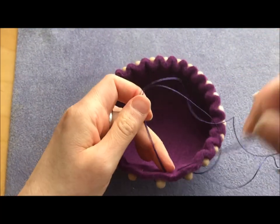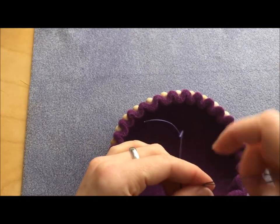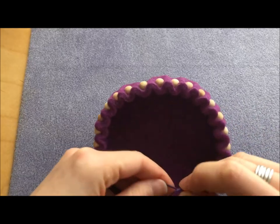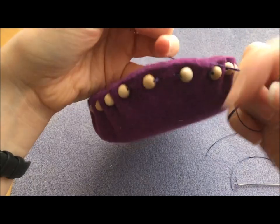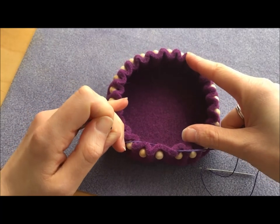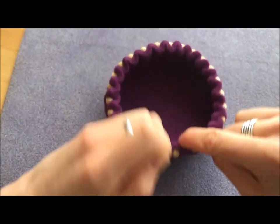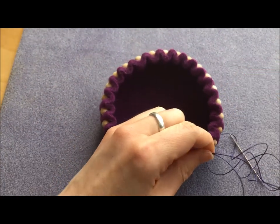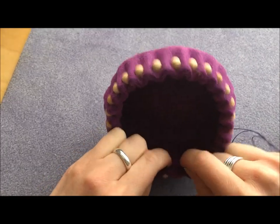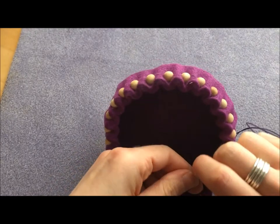Those are the threads from the beginning — the short ones — and those are the threads I've just been working from. I'm going to initially tie a single overhand knot so I can pull up the tension where I let go. At this point I try not to tie it too tight, because you can always even out the tension. If I pull too tight, they end up curving in on themselves where we still want them to look bowl-like. Then I'm going to tie a second knot, but this time in the opposite way.